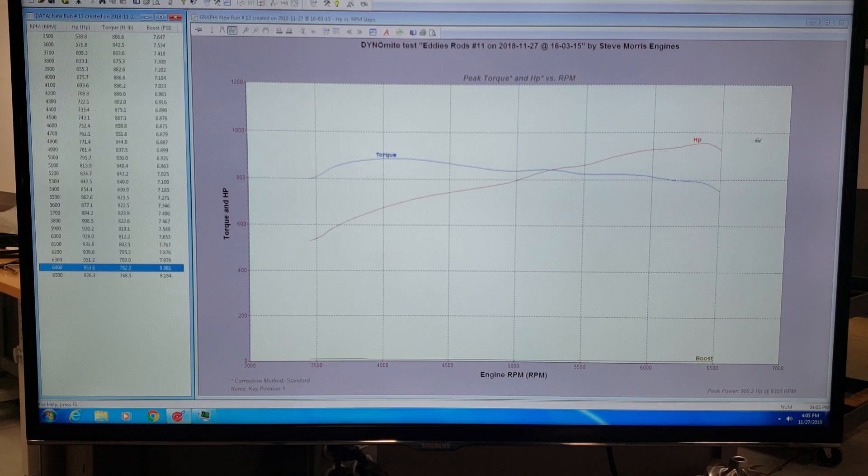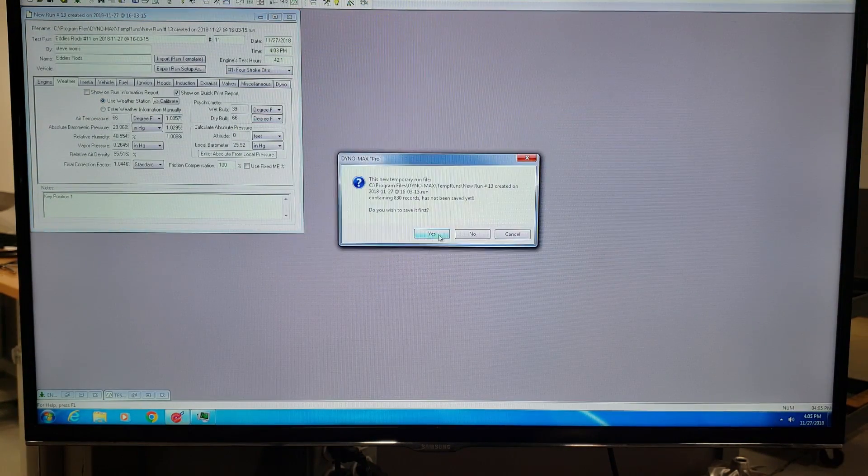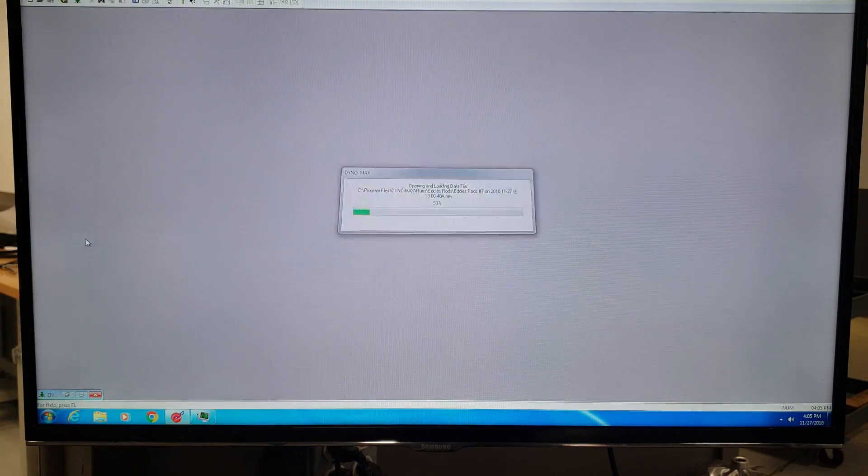That's just because of the mild hydraulic roller cam we have in it. I can build higher RPM stuff if you want it — it's application sensitive — but it'll run up to 7,000, it just kind of plateaus out there, so there's not a lot of use in trying to kill parts. On this pull: 888 foot pounds of torque. Let me show you the other pulls, going back to the saved data showing all the pulls together.